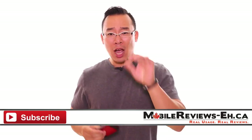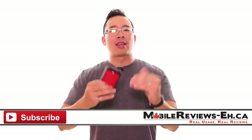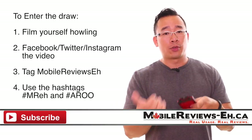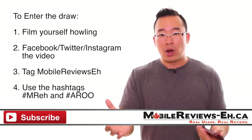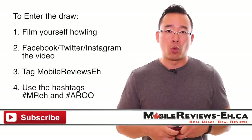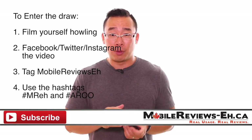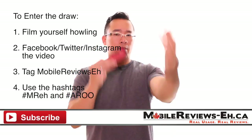If you want to win this case, you're going to have to work a little — and that means howling like a dog. Upload a video of yourself howling on Facebook, Twitter, or Instagram using the hashtags #MrEh (M-R-E-H) and #Aroo (A-R-O-O). I'll keep the draw open until September 8th and announce the winner on September 9th. Good luck to everyone who aroos — you need to aroo to enter!